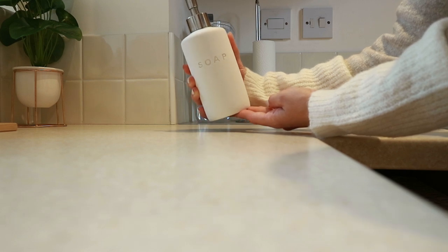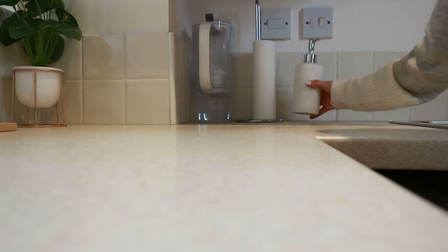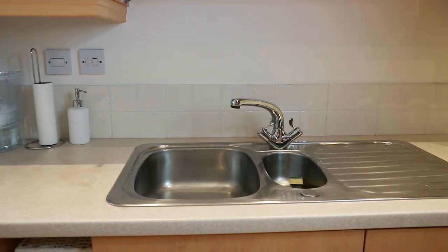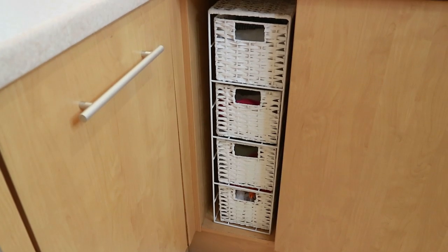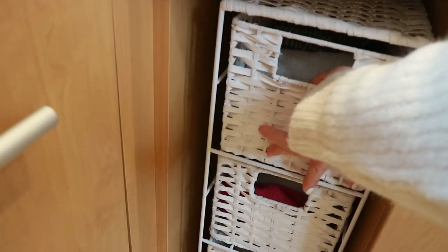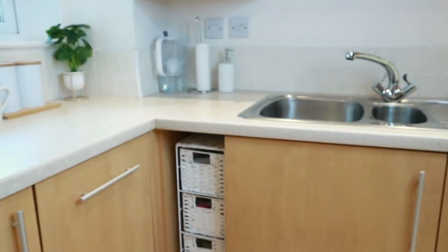I keep my Fairy dish soap in a soap dispenser from Primark because it looks cuter than the original bottle. That corner has a water filter, paper towel holder, and the soap dispenser — I keep it simple and clutter-free. I also got these little drawers from Wilco for an empty awkward cupboard space — they look so much nicer. I use them for tea towels, washing cloths, and random kitchen bits.